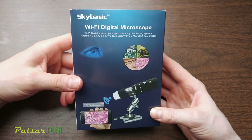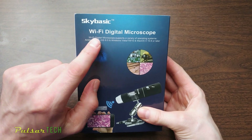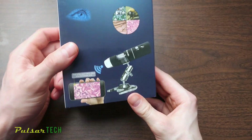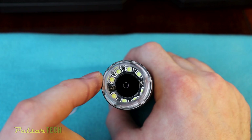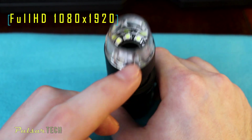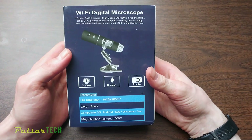Hello guys, welcome to the channel. Today we'll be looking at the SkyBasic Wi-Fi Digital Microscope. This is a pretty cool device that you can use with your Windows computer, with your Mac computer, with your Android smartphone or with your iPhone. It has 8 LED lights that you can regulate the brightness. The video recording resolution is Full HD and the magnification range is 1000x, which is quite impressive.